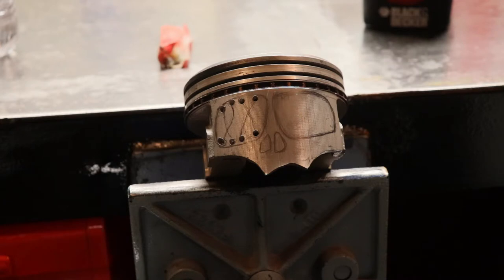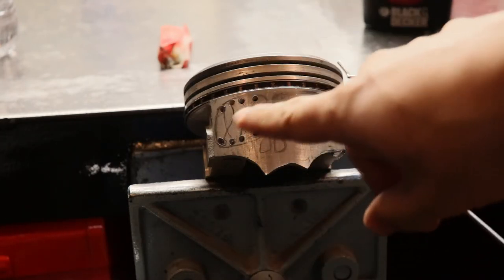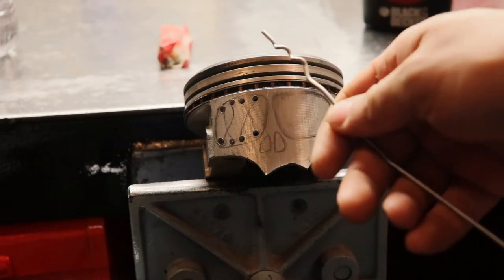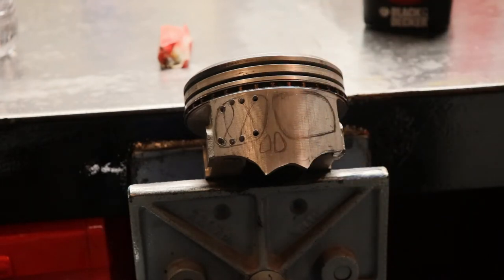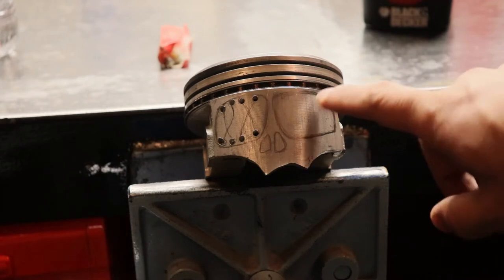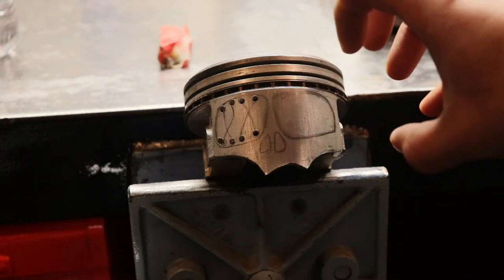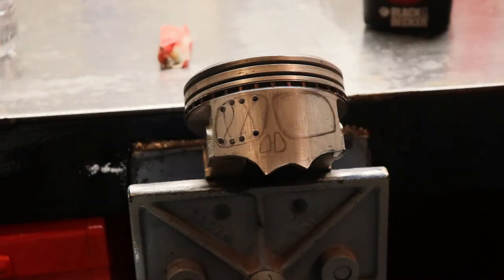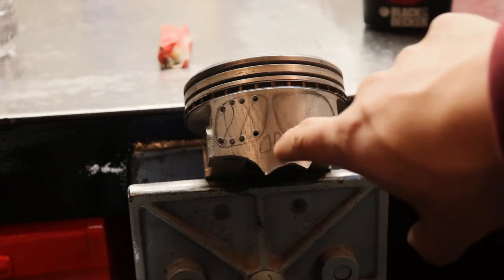I'm gonna be doing a pirate design. I'm gonna use a metal hanger, cut it to size, and then paint it copper style to give it that copper look. I'm gonna drill holes for the eyeball, and then probably put a stud in there to give it the eyes, and then the nose of course.